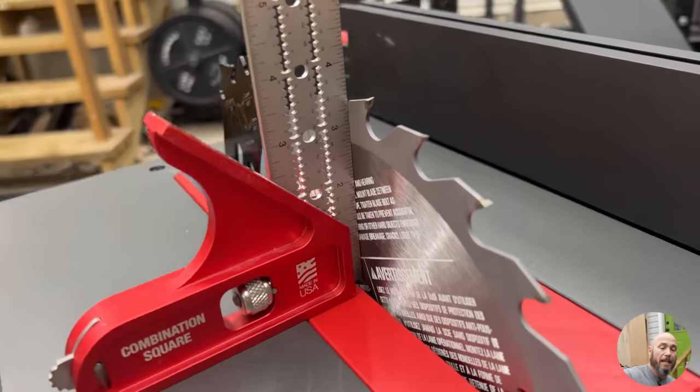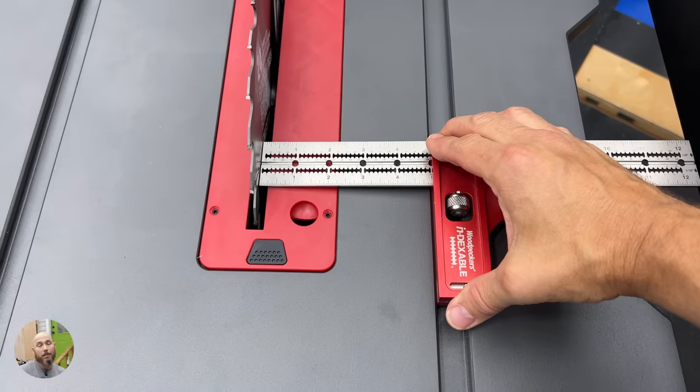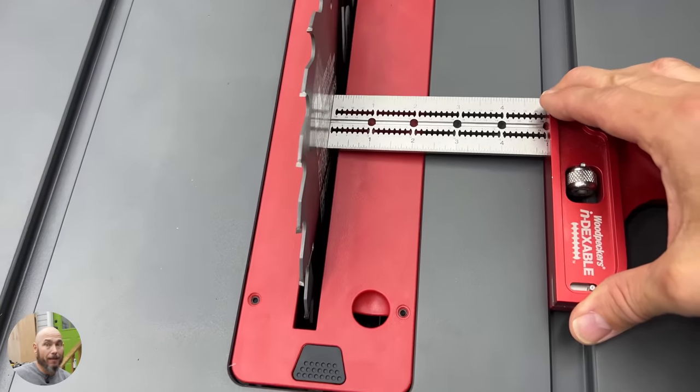From the factory it was a perfect 90-degree angle from the blade to the table, and the blade was squared to the miter slots from front to back. That's one of the main things you want to look for in a table saw — that the fence stays accurate and parallel to the blade at all times.